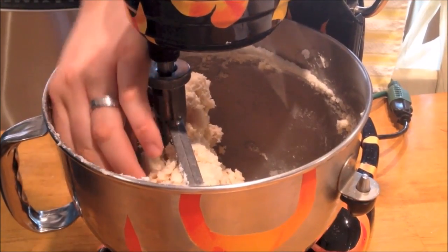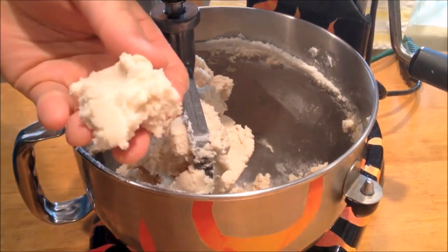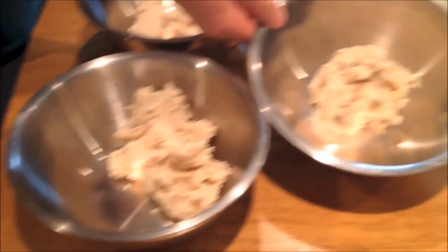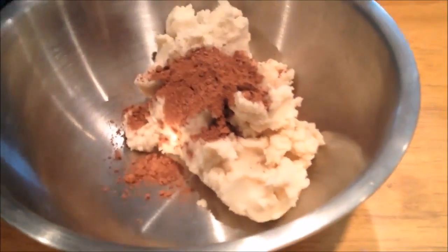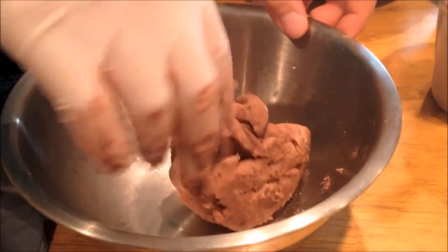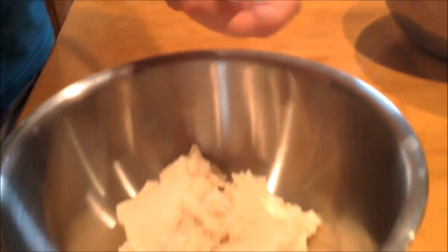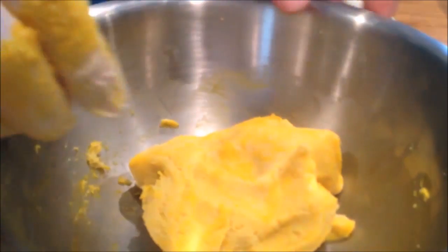The mixture should be slightly sticky but still more like a sugar paste. Divide the pasta into four equal portions. On the first one add cocoa powder to make it into the chocolate pasta. On the second one add yellow food gel to make the yellow pasta. On the third one add pink gel to make the pink pasta, and for the fourth one just leave it plain — it will be the white one.